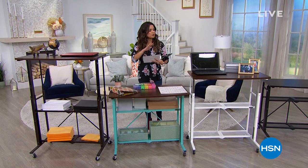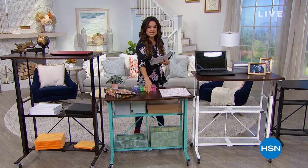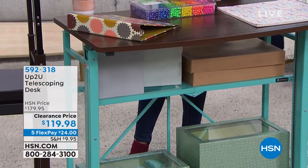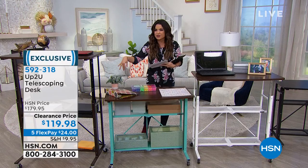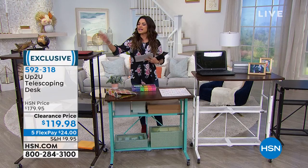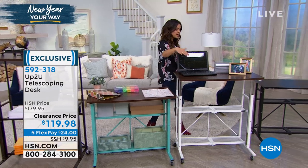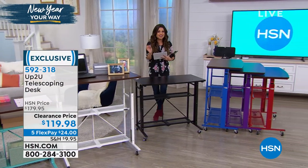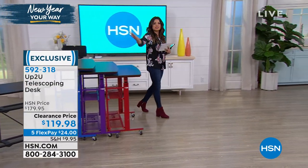Welcome back to HSN. We're in the middle of getting you all organized. Coming up in just a little bit — would you believe this is all the same item? It's called the Up To You — a telescoping desk that can raise and lower to eight different heights. It has seven different colors, so it will work into any type of decor. You can use it as a standing desk, a crafting area, or even put it in the kitchen. Super durable, and it's on clearance — $60 off right now.